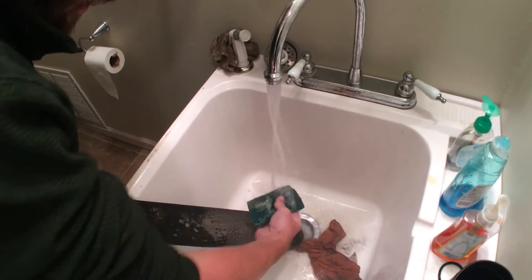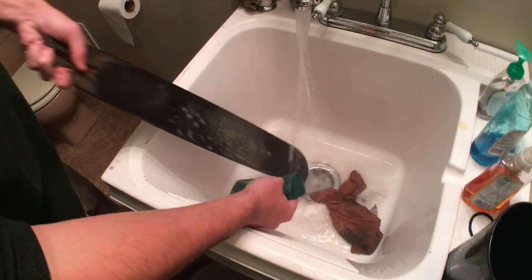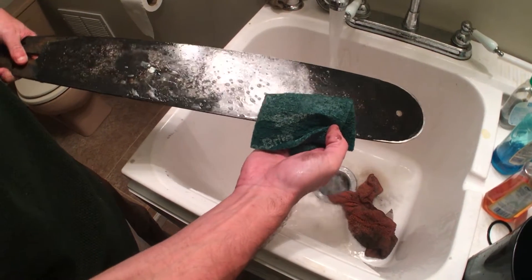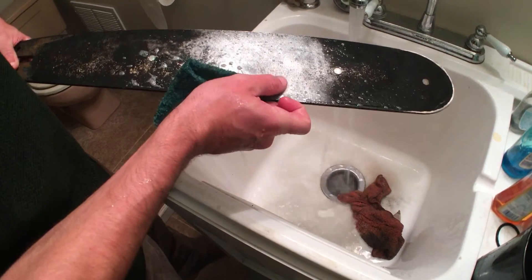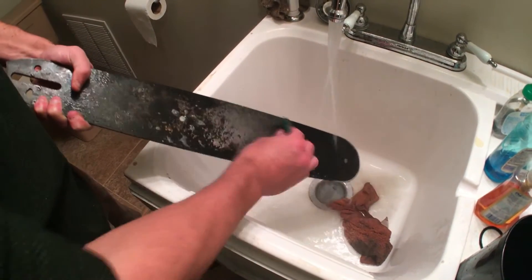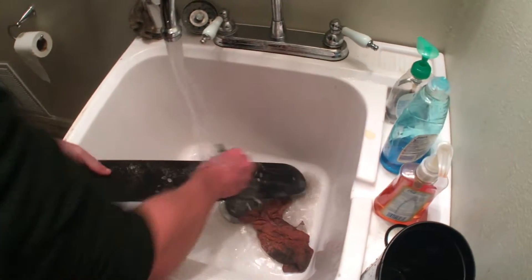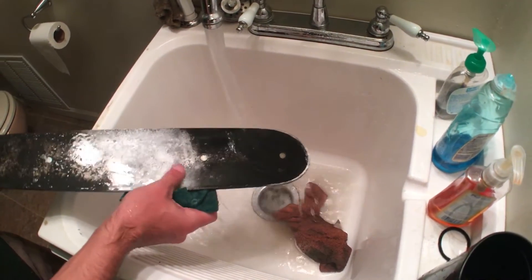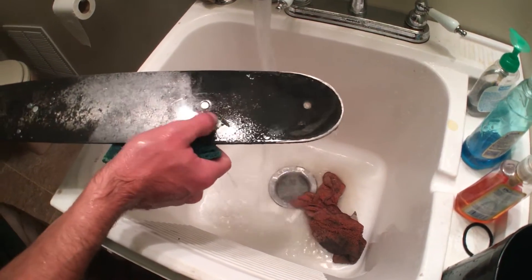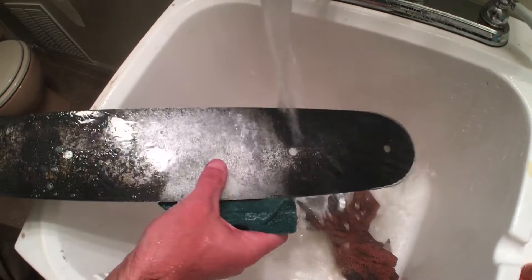I took a picture but felt it was more important to show you what was going on. The black is the oxidation, and with a lot of elbow grease it comes right off — just as smooth as silk. I had a lot of scrubbing to do, but I wanted to show you the results you're trying to get. You've got to scrub it all off, and it doesn't feel like it's pitting anymore, so this may be a success.